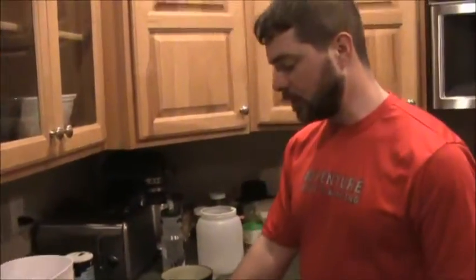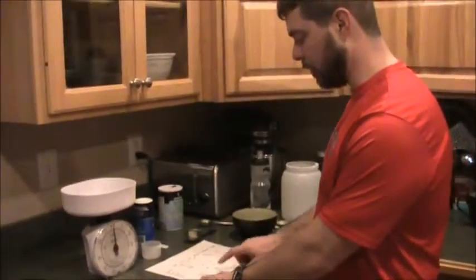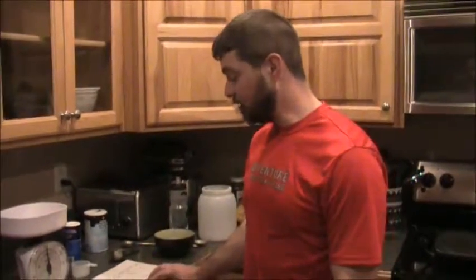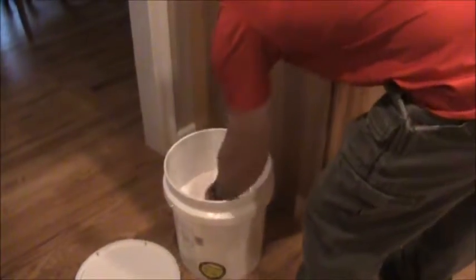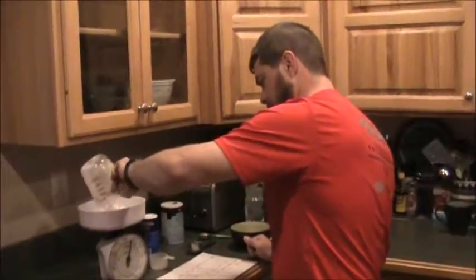Now what I need is the maltodextrin, which I measure by the pound. At the end of the video you'll see the calories, carbs, sodium, potassium, and sugar — and if you compare that to Hammer Heed or some of the other ones, you'll see the numbers for electrolytes and carbs are almost exactly the same. I got this recipe several years ago off the internet and have tweaked it a little bit. I'm going with two pounds.